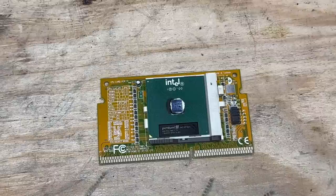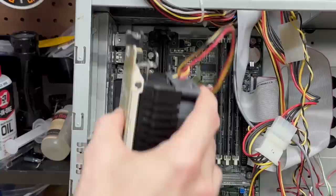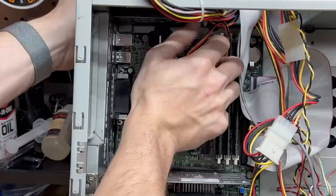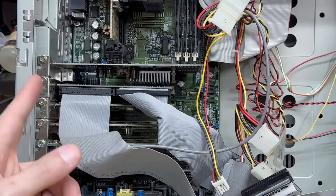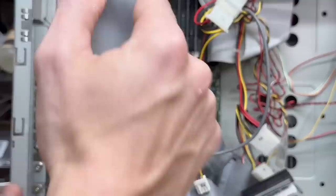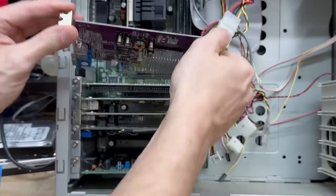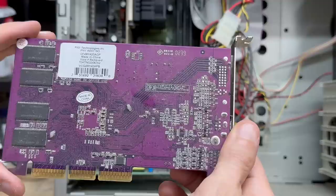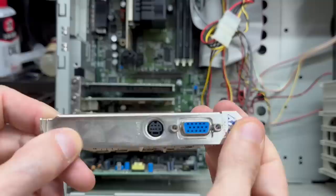I'll go ahead and freshen up that thermal grease and get that CPU back in there. Got some fresh thermal grease and the heatsink de-dusted. So in addition to the onboard IDE, we also have an IDE PCI card — they must have had a lot of drives in this thing. Let's go ahead and pull these cables out of here. Let's get a look at that graphics card — that is not a Matrox card. It doesn't say what it is, but it looks like an NVIDIA card. And yep, indeed it is: looks like an NVIDIA GeForce 4 MX420. Very nice — might have us a turnkey retro gaming PC here. I love that purple PCB — this thing's pretty.